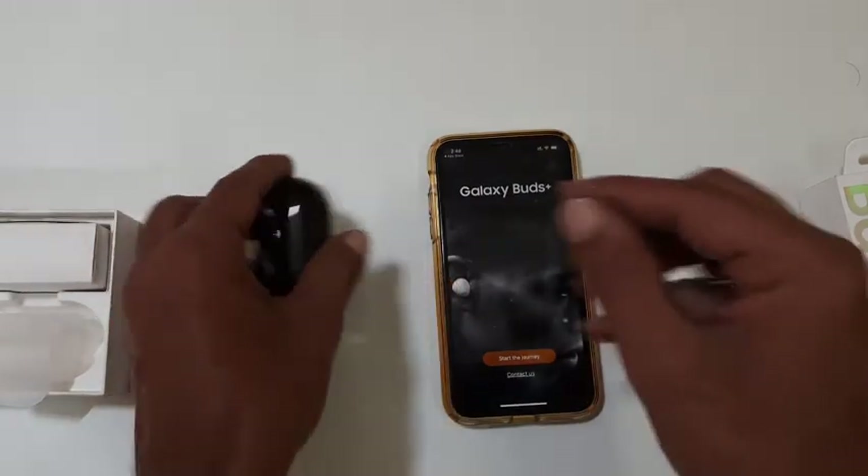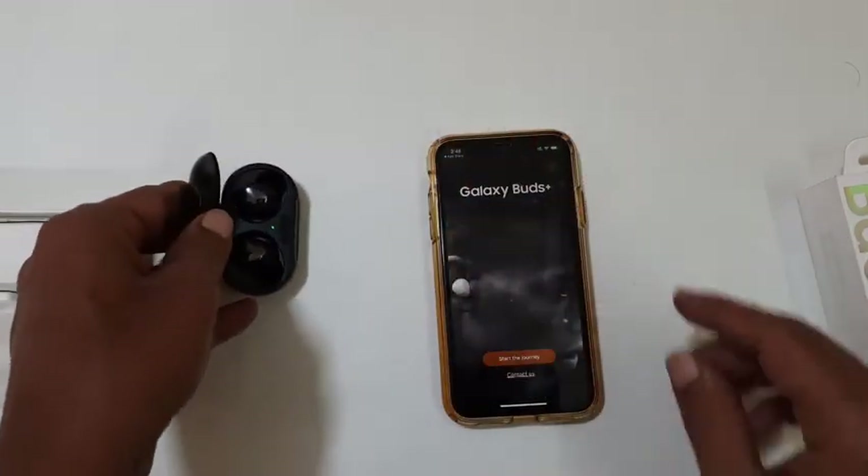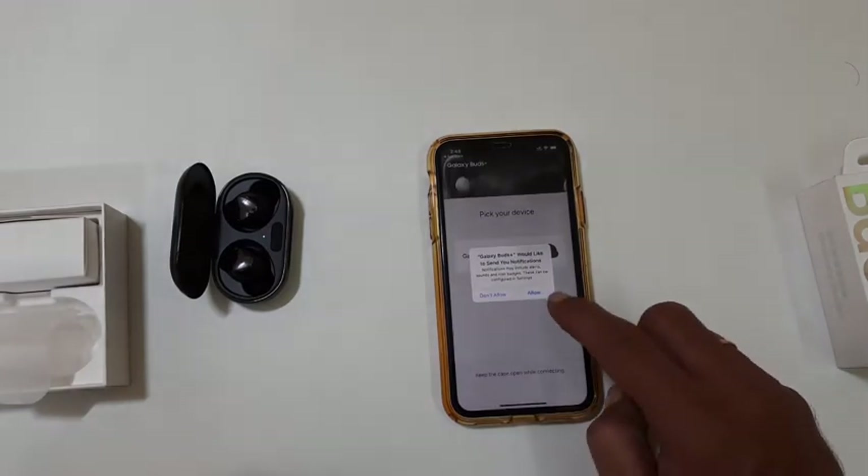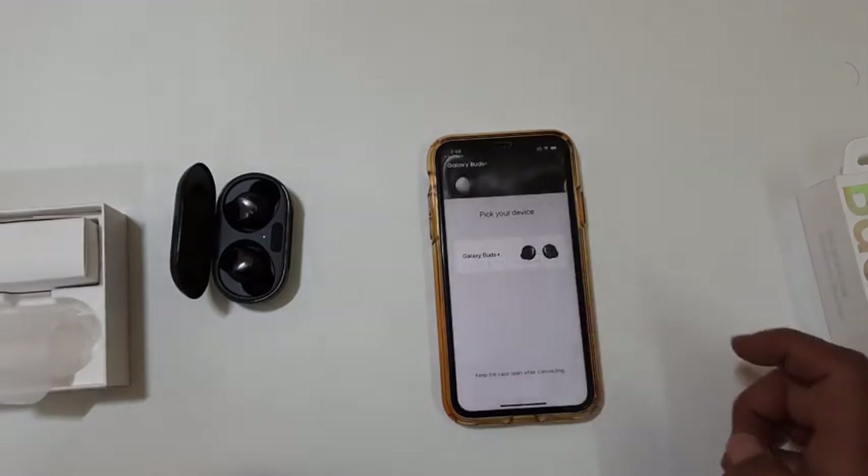Now keep the Galaxy Buds Plus case open and press Start the Journey. It will ask permission to send notifications. Let me select Allow.